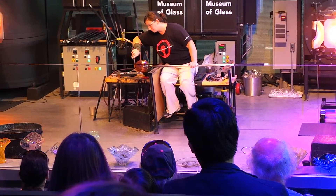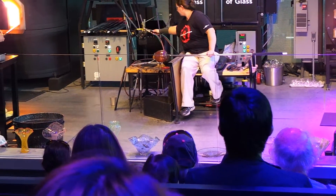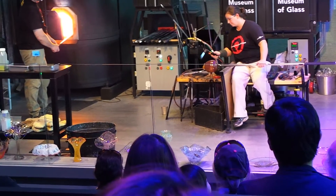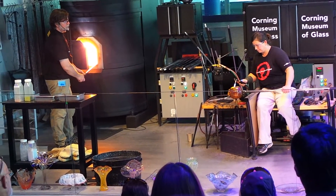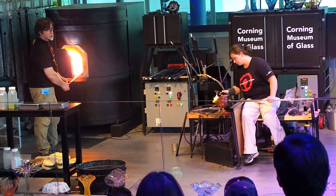The last little bit we're going to add is going to be a leaf. Catherine's going to cut on just a blob of glass and then shape it into the leaf. That's just taking away the cut mark so that there are no sharp edges.